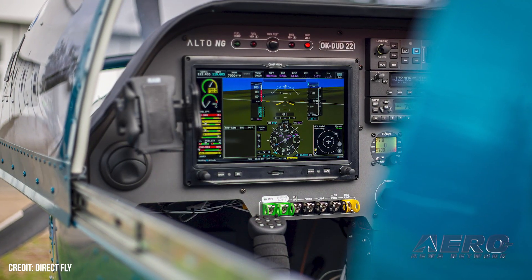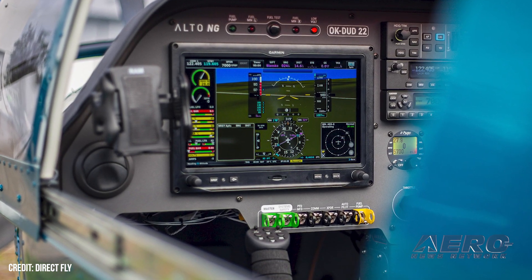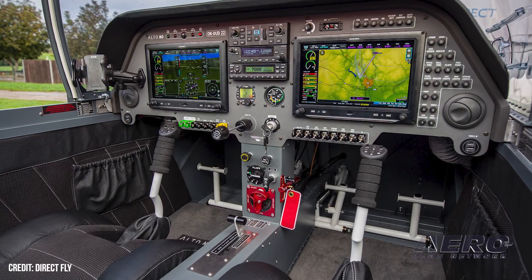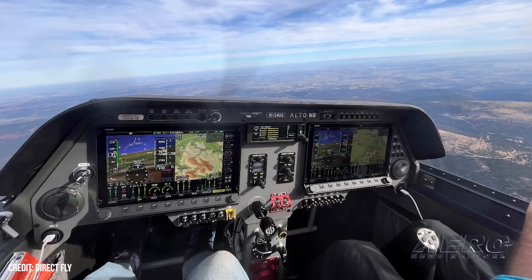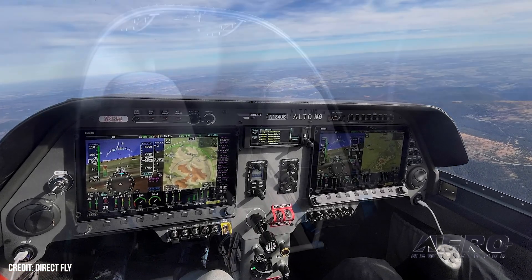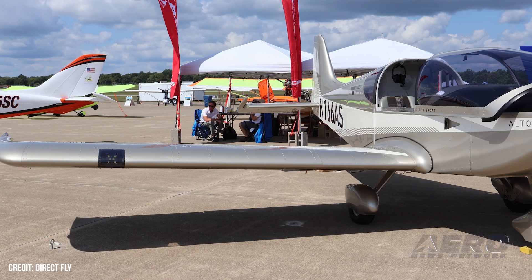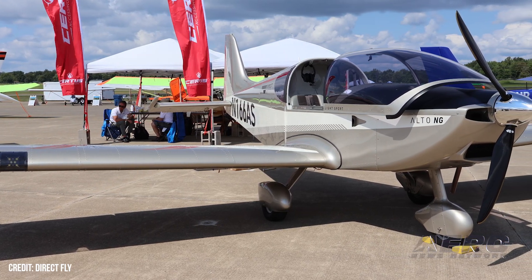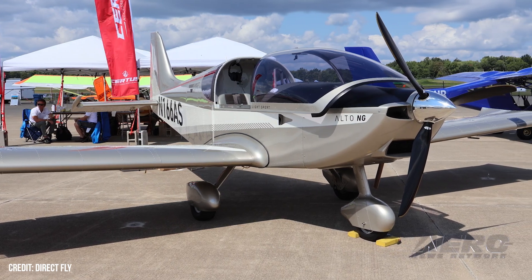The all-new instrument panel accommodates dual Dynon HDX-1200 displays and a Garmin 175 GPS navigator with room to spare, or a dual 10-inch G3X display and center radio stack. A redesigned glare shield and instrument lighting makes night flying less of a pain. The manufacturer now offers the much-requested fuel-injected Rotax 912IS as an engine option, giving a bit more endurance over the carbureted 912ULS. All new aircraft produced for the USA market are now equipped with Beringer brakes as standard, simplifying maintenance and availability of parts. A full flight test is scheduled for the near future.